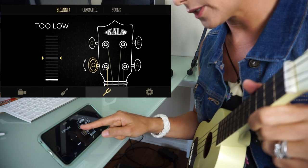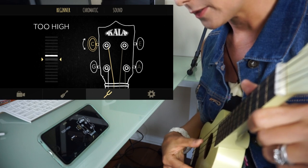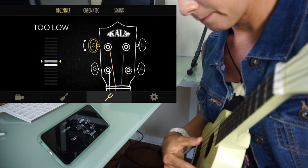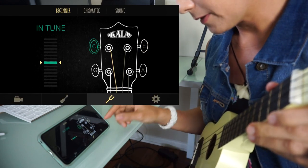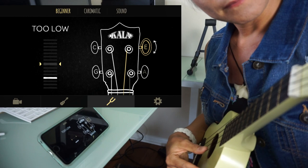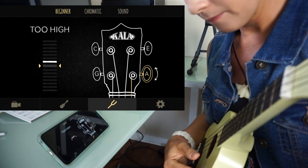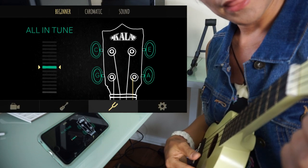Then I want to do the next string — the C is flashing, so I'll select it and strum. It's too high. Then the E string. Now A. Perfect.